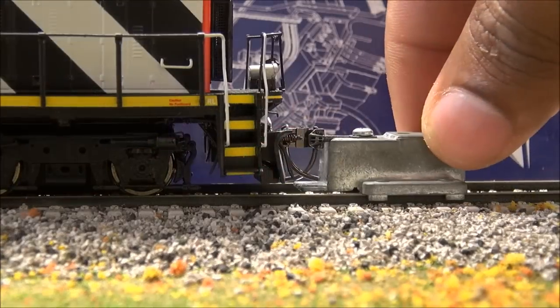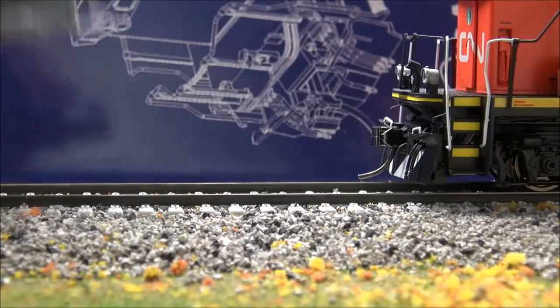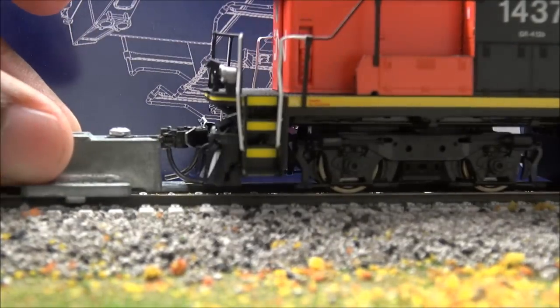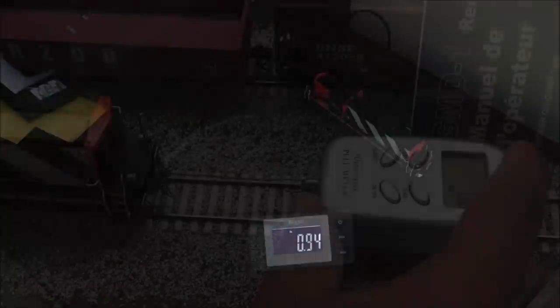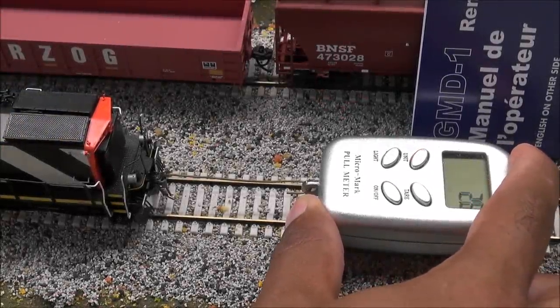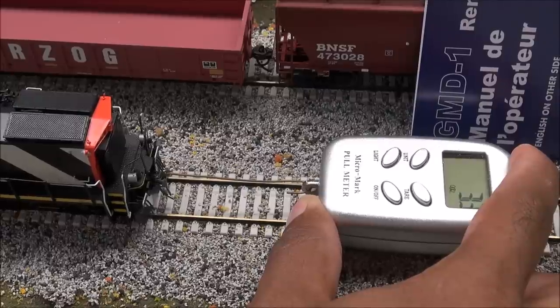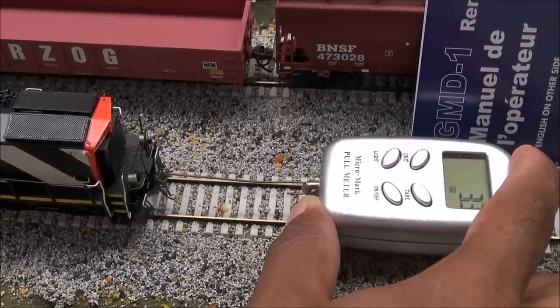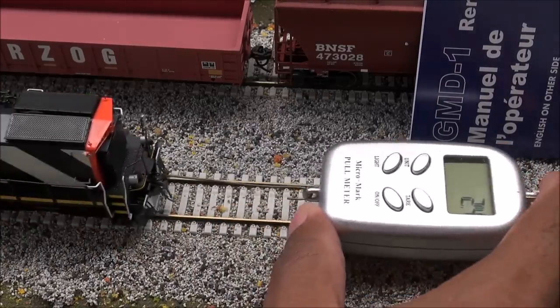Let's take a quick look at coupler height — seems to be pretty on, you be the judge, other side as well. Checking weight: just shy of a pound — 15 ounces, 425 grams, 0.425 kilograms. Quick pull test: the motor is very quiet, that's just the wheels on the rails. We got 3.3, which is about 45 to 50 regular-sized freight cars for this little engine that could.